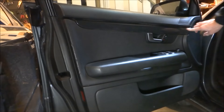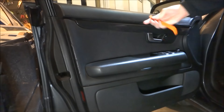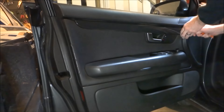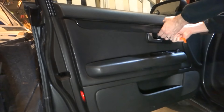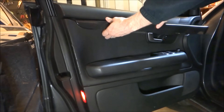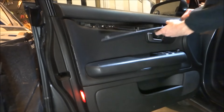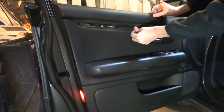First you want to start by removing this trim piece here. I have a plastic pry tool so it won't leave any marks. You can also use a screwdriver with a paper towel or something to protect it — I don't want to scratch it up. Just pry it underneath here and then it will just pop off. Watch the clips, and then you want to pull it towards the inside of the car for the last hook. One of these clips fell out so I'll put that back in.